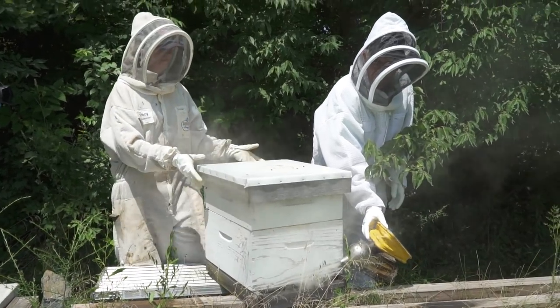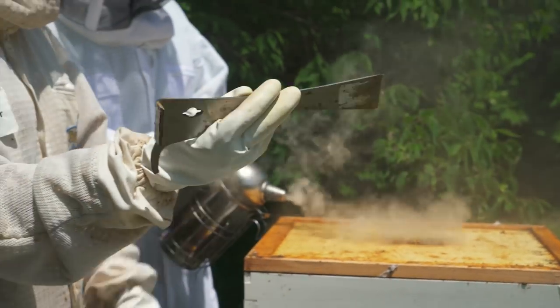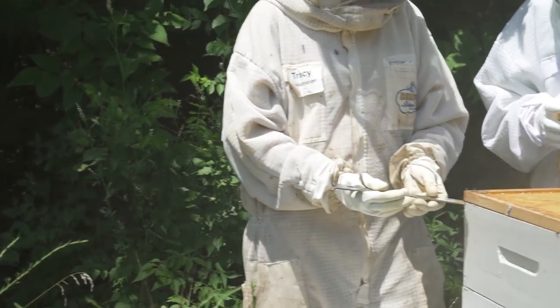Smoking the hive will make them go inside, which is really what we want them to do. This is a beekeeper's tool — it's a hive tool, a very strong steel pry bar. That little hook on the end, you'll see me use that to get the frames out.